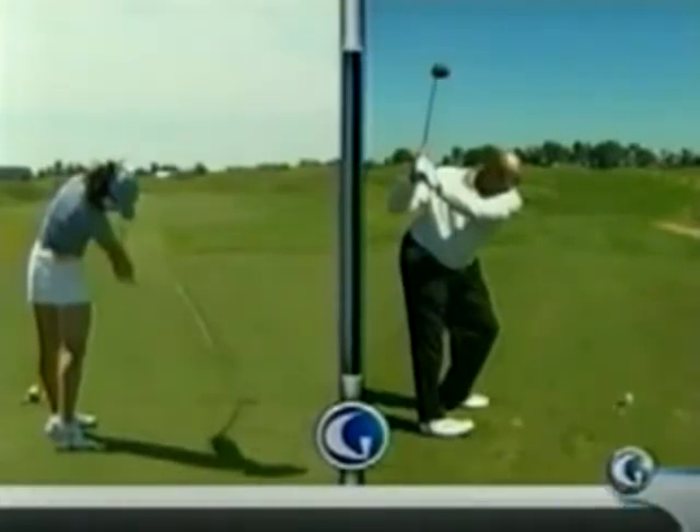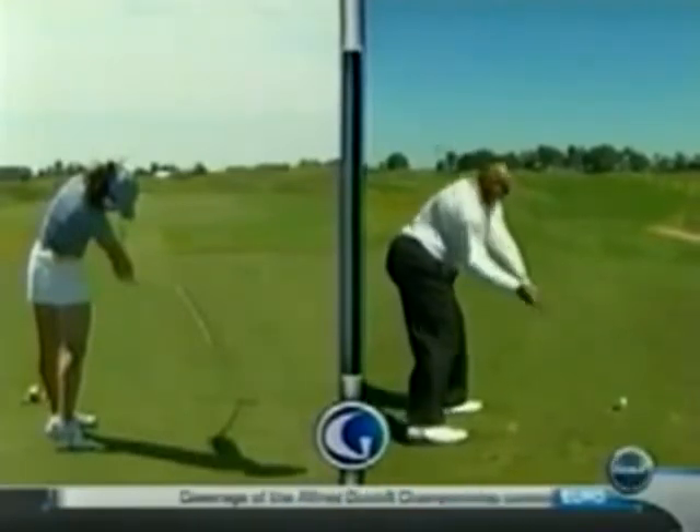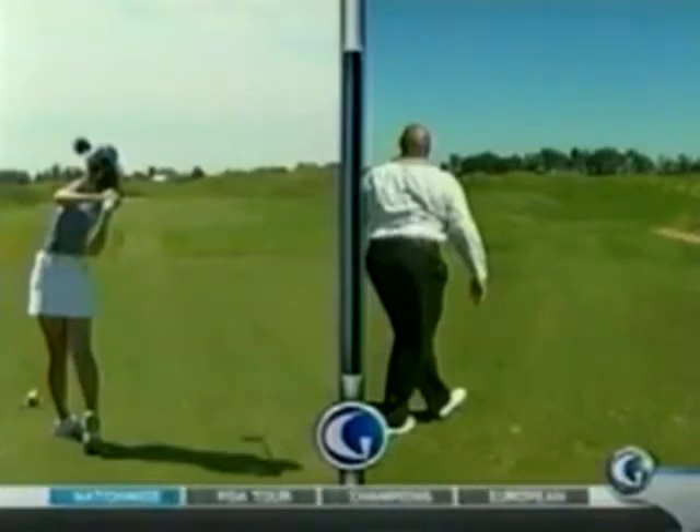Now let's take Michelle down. She starts turning her hips and her belt buckle to the target, right into impact — beautifully done. And now take Charles down. Let's see what he does here. He starts to come down. You want that grip pointing at the ball, but you don't want to stop. You don't want to stop. Well, off balance, everything. Now let's take him through. Definitely a mental issue with Charles. Poor Charles.